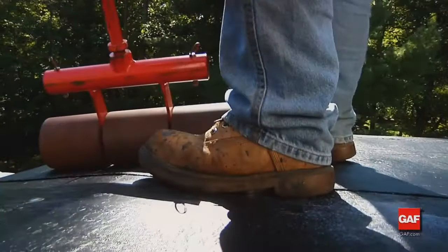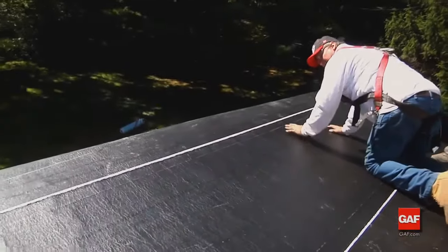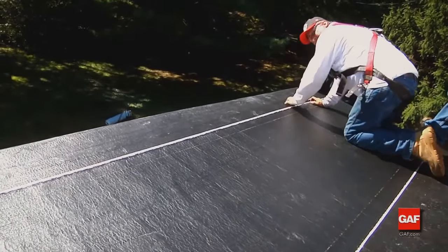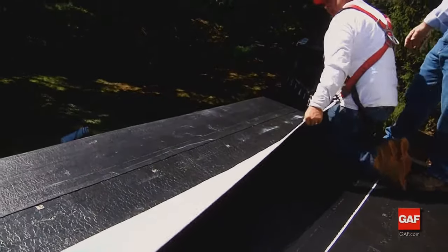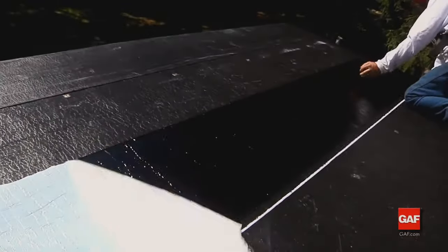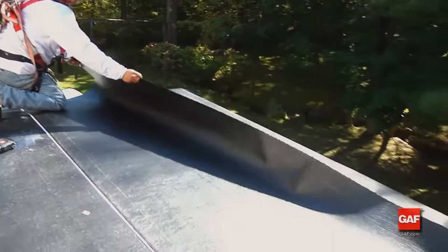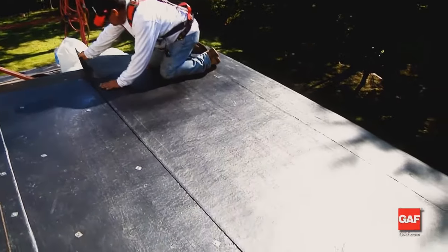Firmly press the sheet to avoid wrinkles and trapped air as the ply adheres to the deck, and press down the fascia. Position the selvage line on the high side of the roof to provide an overlap guideline and to assure that water flows over the side laps. Now fold the top portion of the sheet back on itself, exposing the remaining release film. Remove the release film and roll the sheet into place, working from the center of the sheet outward towards the ends. Firmly hand press the sheet to avoid wrinkles and trapped air.